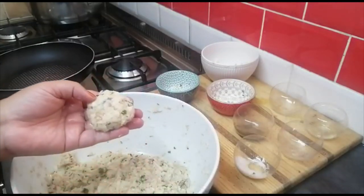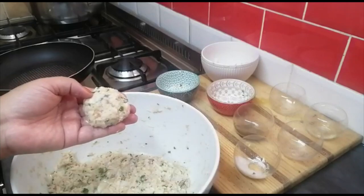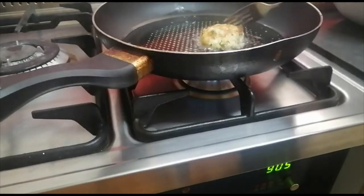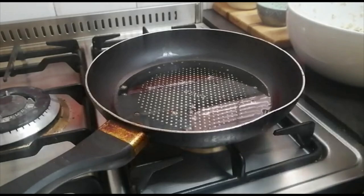I'll see if it has the flavor I want — if it needs a little bit of this or that, now is the time to add it. My tester is frying. I'll taste it quickly and then fry the rest. I liked it, but I just added a teeny little bit more salt and now I'm happy.